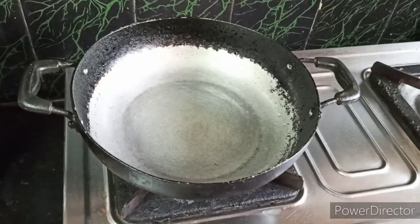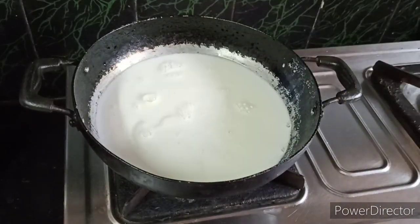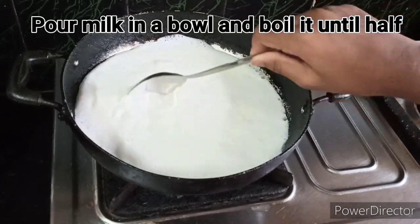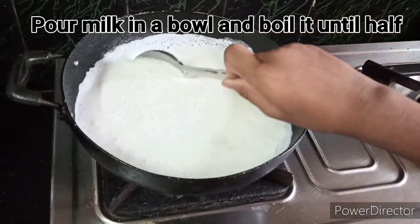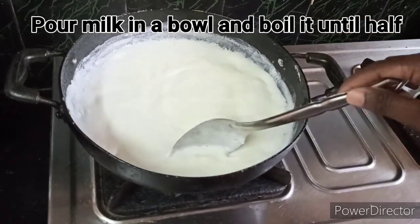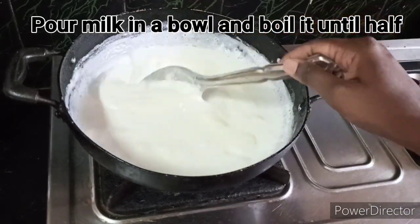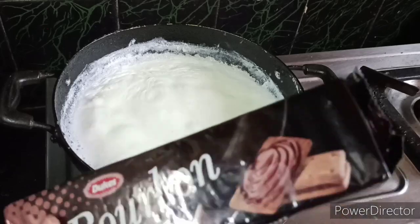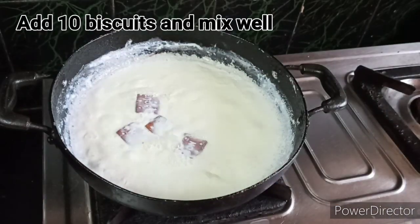We are going to use pail and bourbon biscuits. I will use the normal pail and put it in cream milk. Then add a stir and mix the pail. We will put it in half a liter of pail. We need to cook it with fat milk and 10 bourbon biscuits.